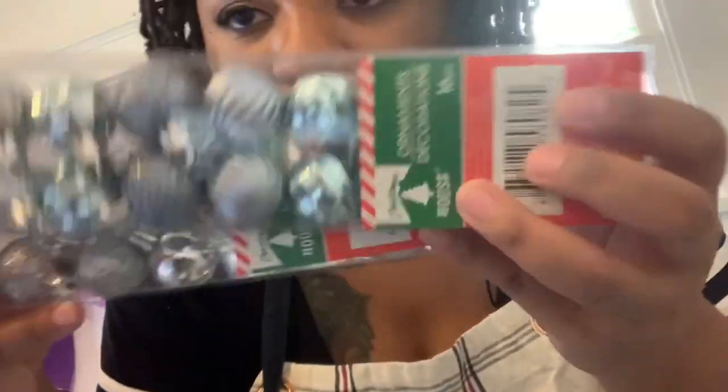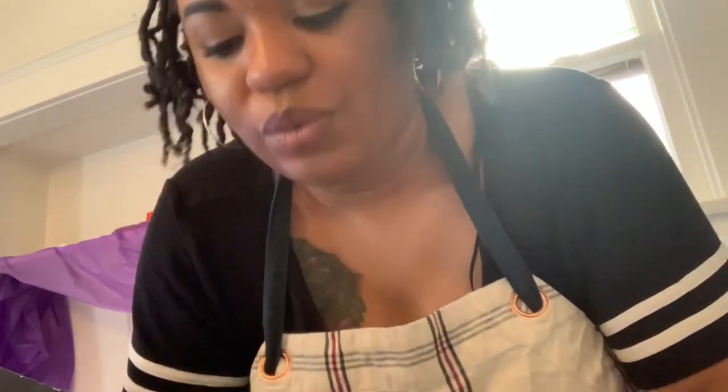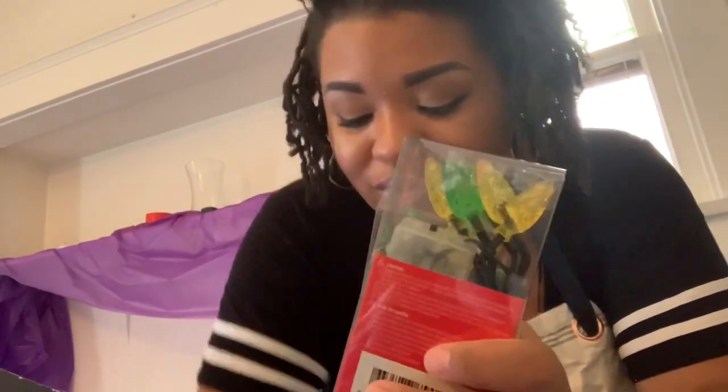Then I got these little cute Christmas balls because I got something I'm doing in this little glass area here. What else is going in that little glass thing? This little faux snow — I thought that would be cute. And inside of there I'm also putting some little lights to go in there. I think I might just leave it that way, because I do have lights that I'm putting up there.